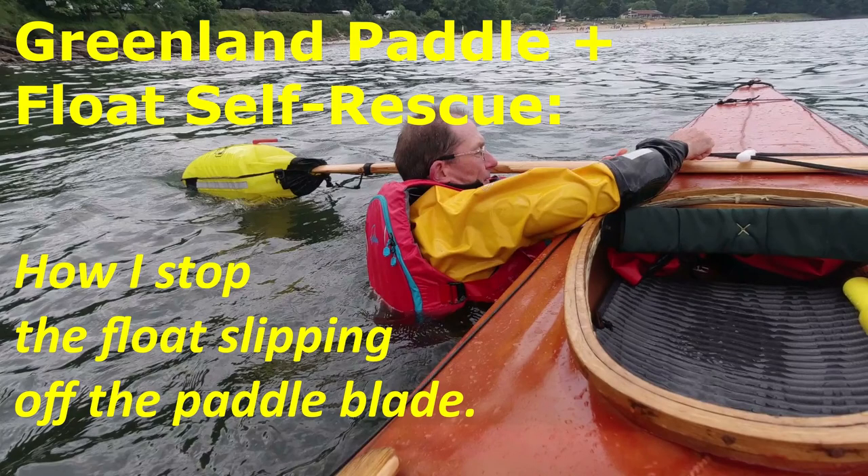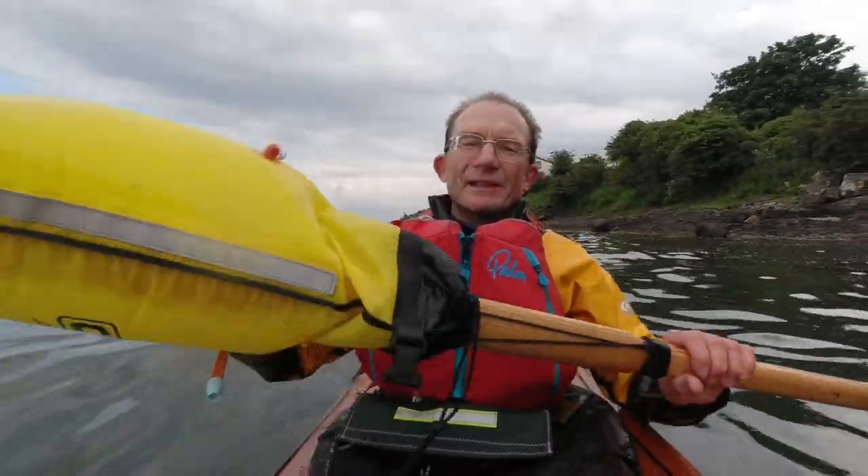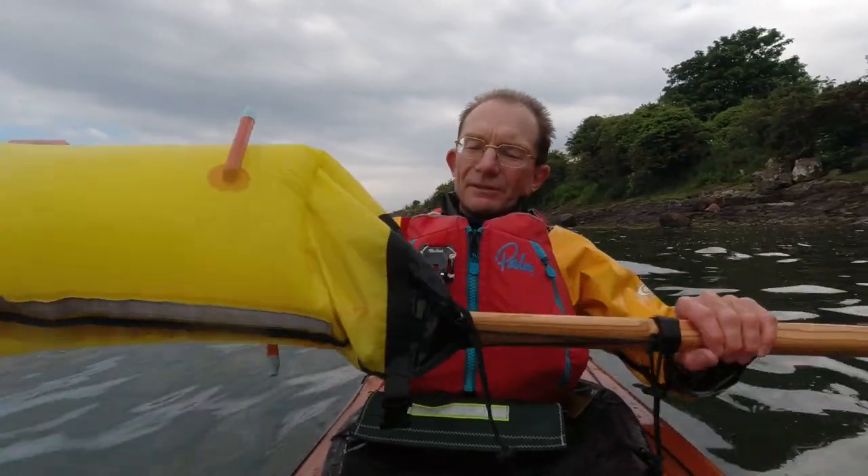Hello, in this video I'm going to show you how I stop a paddle float from slipping off a Greenland paddle blade. In the second half of the video I'm going to show you this in action when I do a practice self-rescue drill.